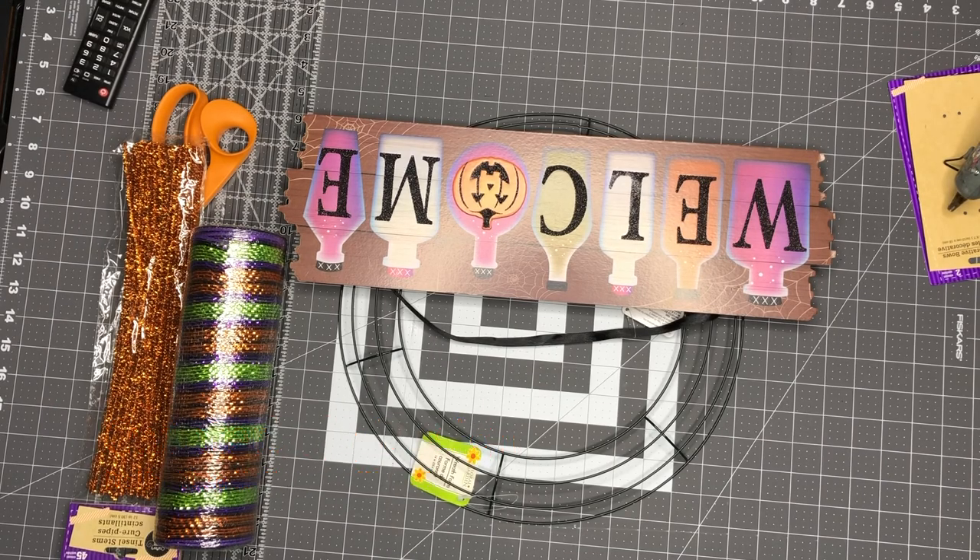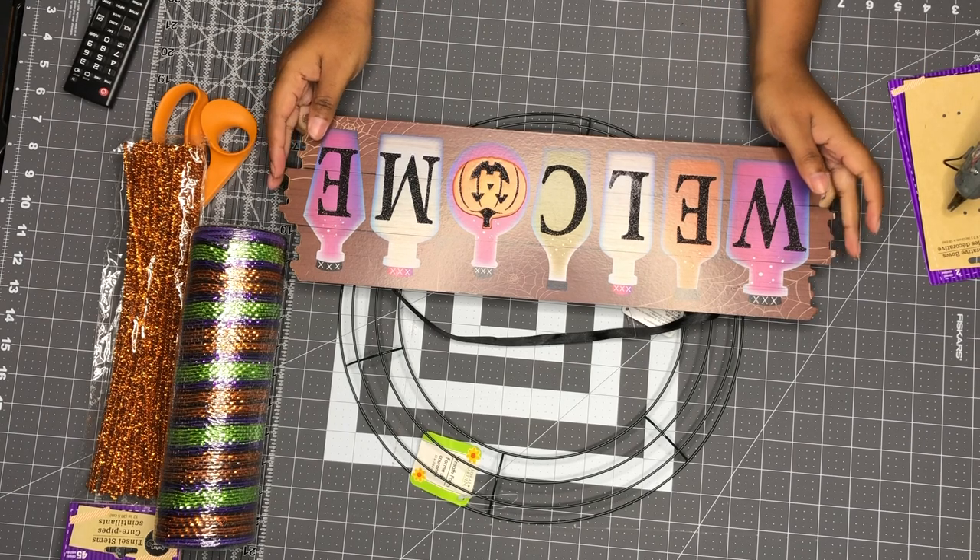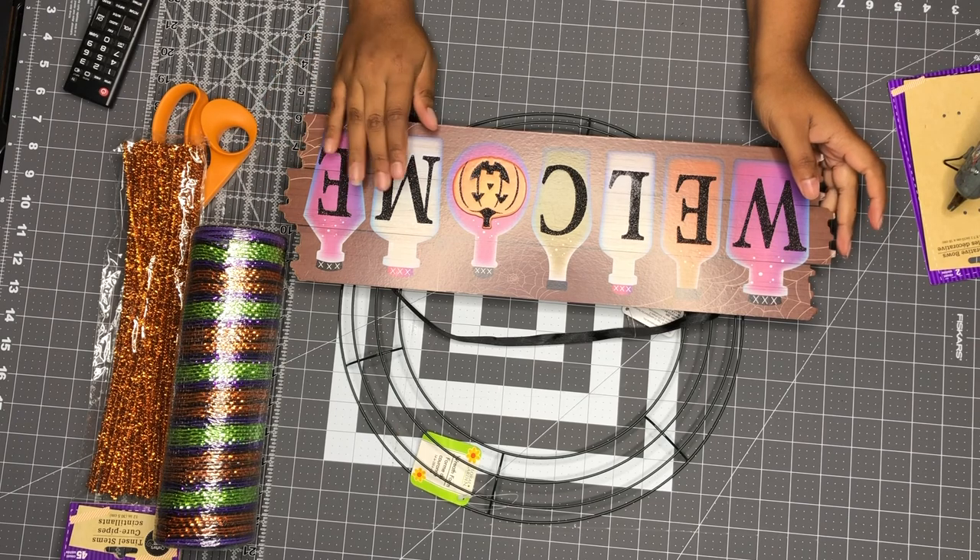Hey crab family, welcome back to Sea Winter Baby Design, my name is Kelly. On today's episode we are making three wreaths all from the Dollar Tree. The first wreath I'm making is this welcome wreath.